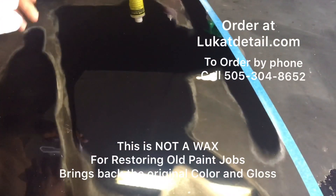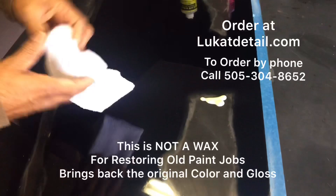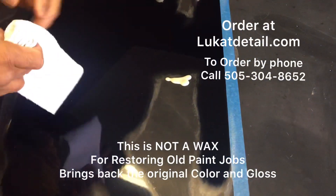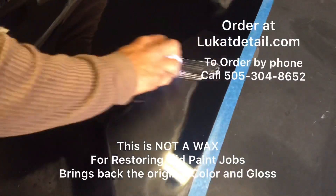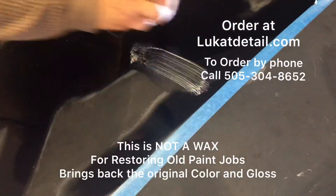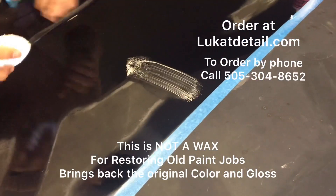I'm going to get a towel. I like folding up my towels in a tight little square like this because you can get about 32 uses out of one towel. When you put this on, don't put it on like a wax - don't do circles. There's no shine in this product.